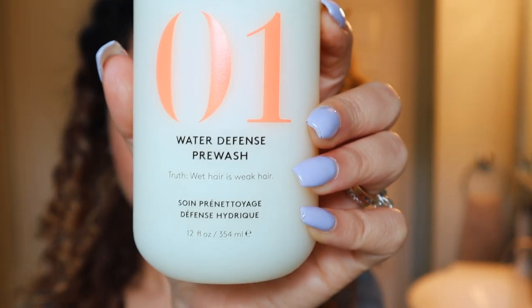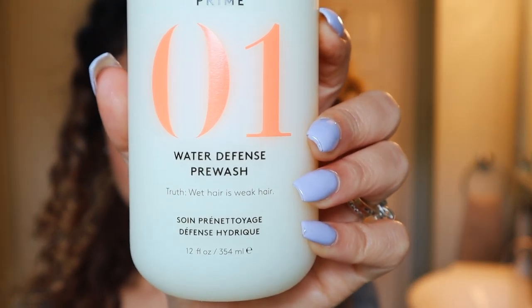For today I'm going to tell you about their Water Defense Pre-Wash. Because our hair is weakest when it's wet, I've added this into my wash routine because what it does is it fortifies and strengthens your hair before you start washing. The reason why our hair is more sensitive when it's wet is because when it gets wet it swells, and when it swells it's more sensitive to breakage and damage.